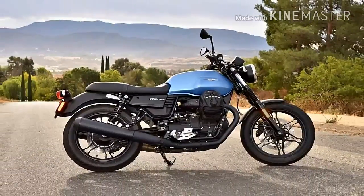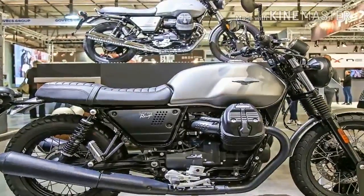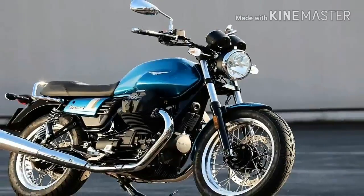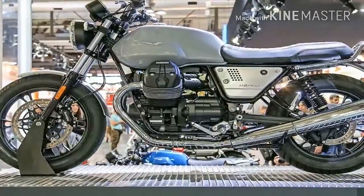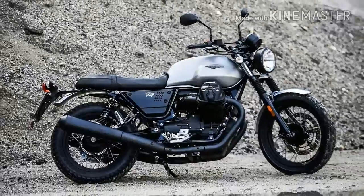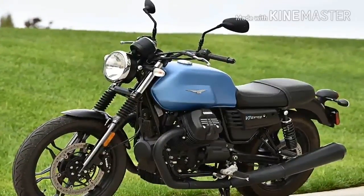Pricing is reasonable to most at $9,190, but it pushes what we consider appropriate for the entry level beyond the established norm. Also, it comes in only one color — a gray matte hue that is about as exciting as a leaden winter sky. Seriously, I'd expect something a little less funereal for a ride as whimsical as this.